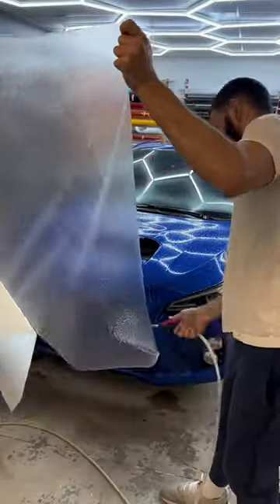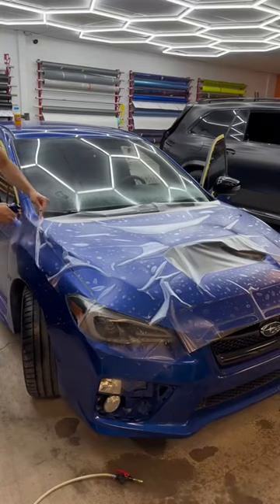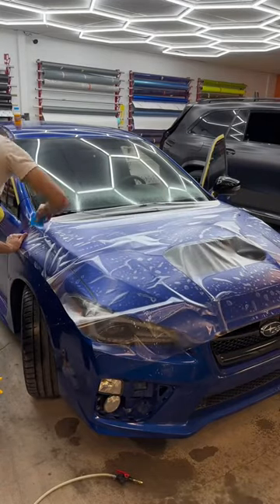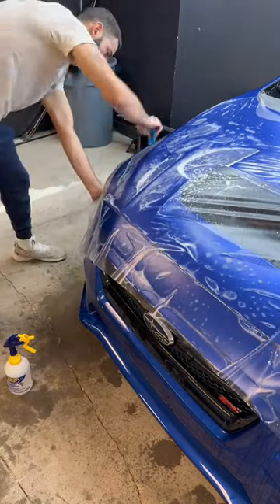Start off by grabbing a big piece of film and stretching it across all four corners of the hood, making sure we don't have any fingers behind. We also want to make sure we don't have any extra slack, as this will create problems while squeegeeing all the water out of the film.